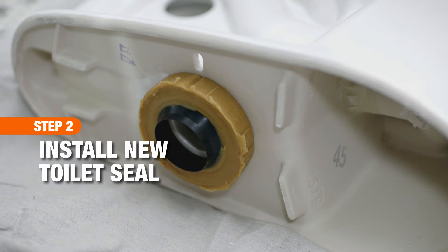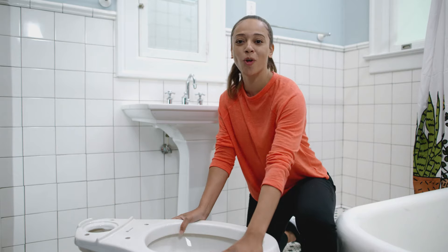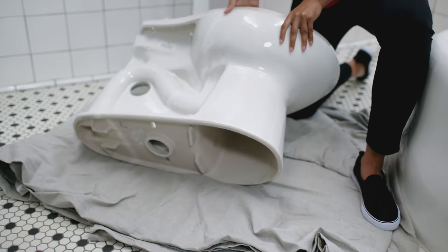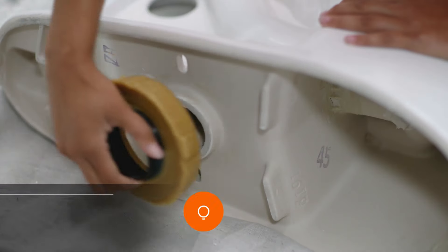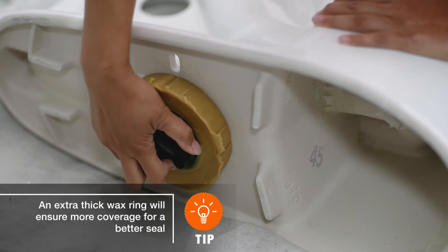The next step is to install the seal. Rest the new toilet bowl on its side on a padded surface to protect the floor and the toilet, then attach the seal to the bottom of the bowl.